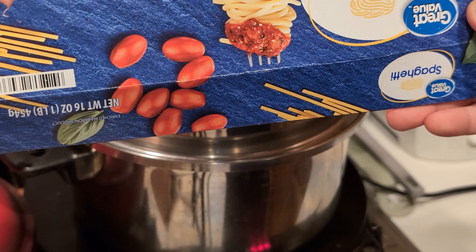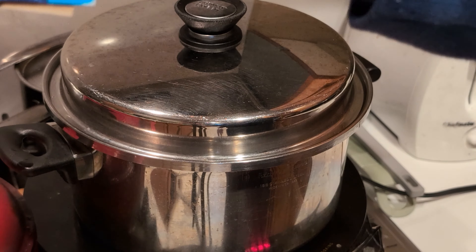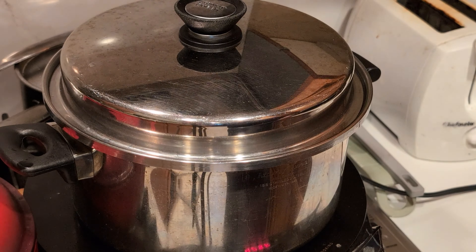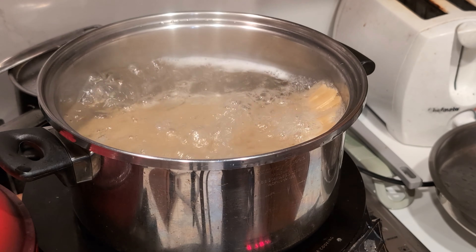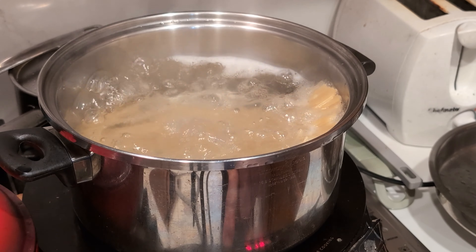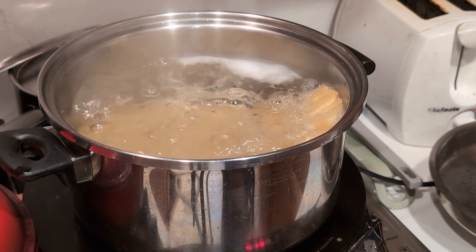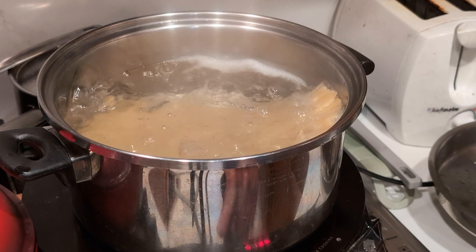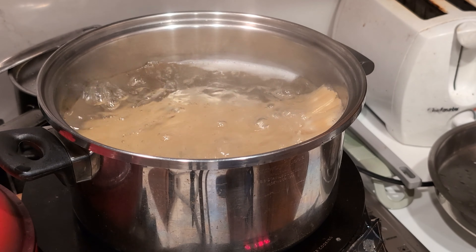Keep in mind, this is one pound of pasta. So this is boiling — we need to lower the temperature a little bit. I lowered it to medium, 275 degrees.